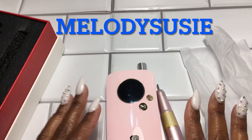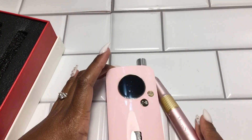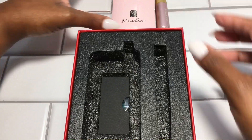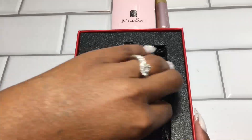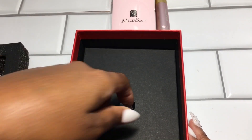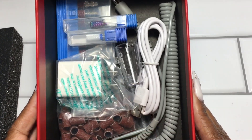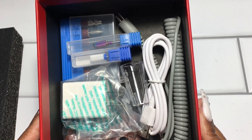They're celebrating their 15th anniversary with this new drill. Also included in the package is a whole bunch of goodies — let's go through these individually.